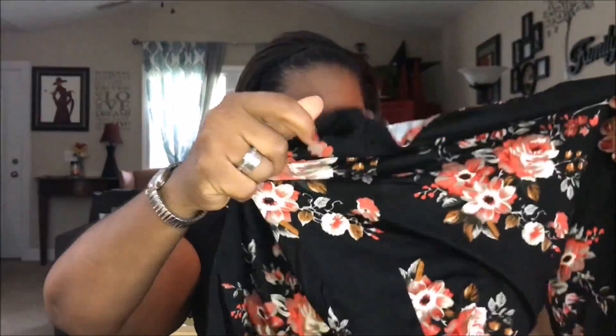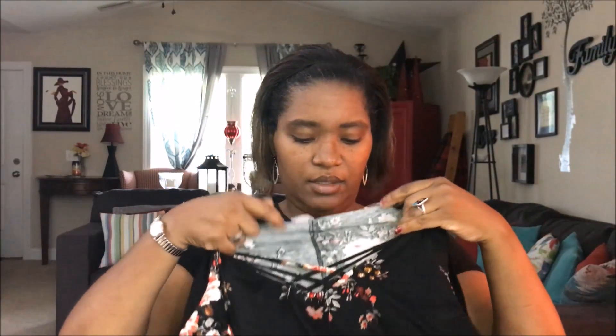This looks like the dress. Oh, that's cute! It's a flower print, it's black. It seems like a lot of their shirts and dresses have this little detail in the front — like a cross-hatch — but it's short sleeves, looks longer than the last one I got. This is in a size medium and the material feels nice.